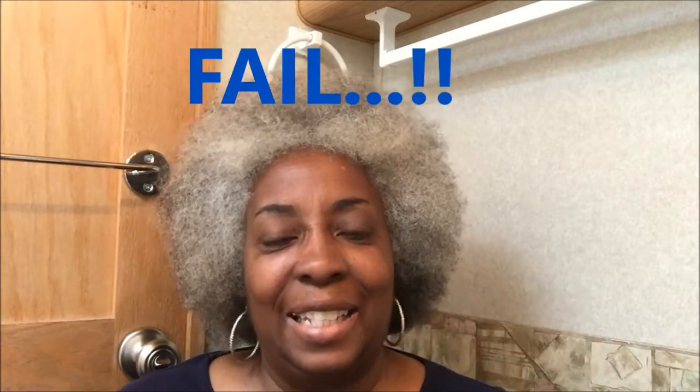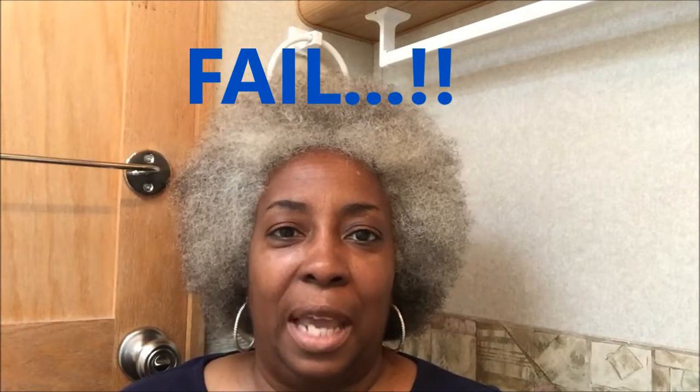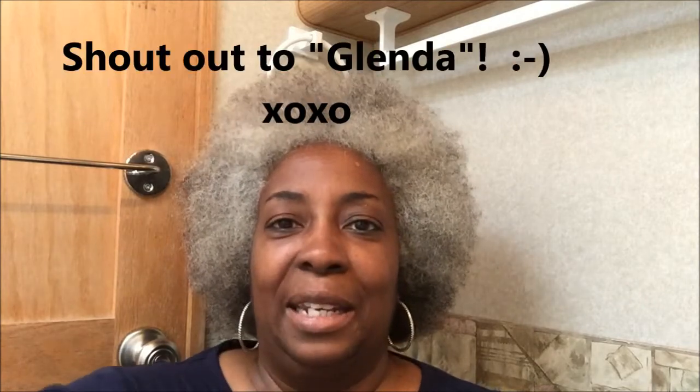Today I had two things I wanted to show you: this is what happened when I took my braid out, and I had a request to do my makeup on camera. Okay, let's just get into it.